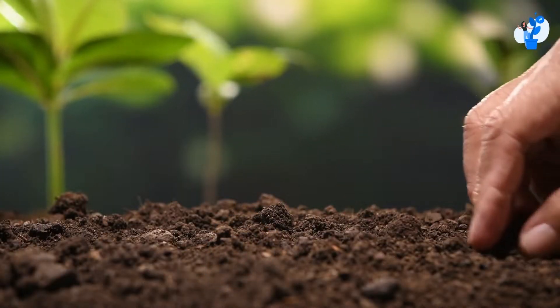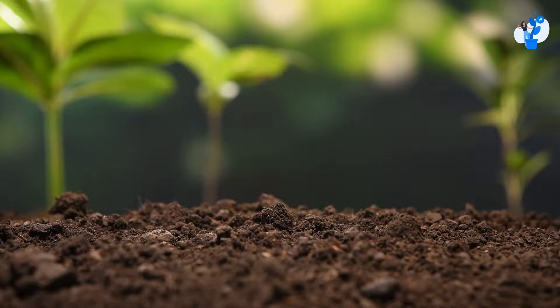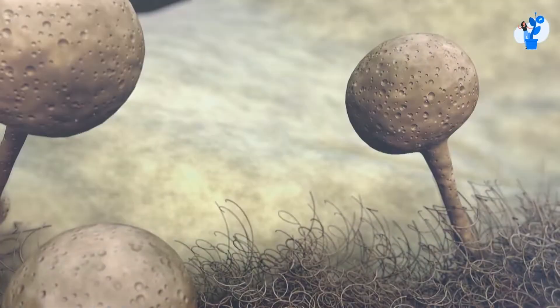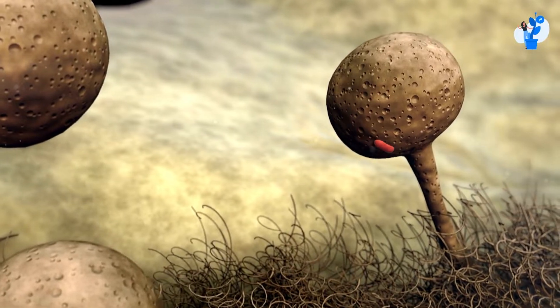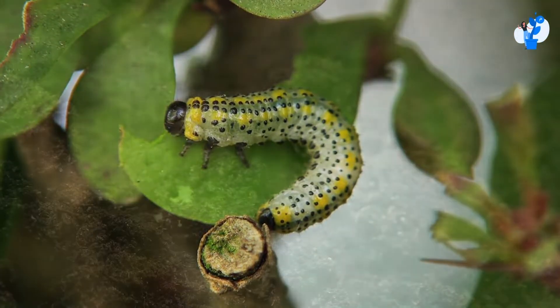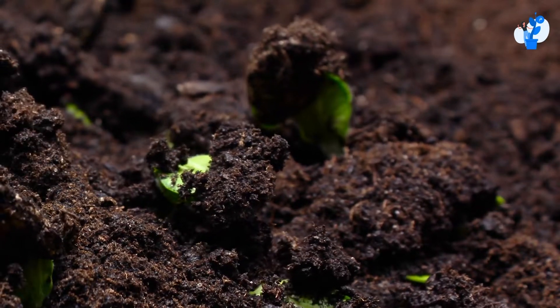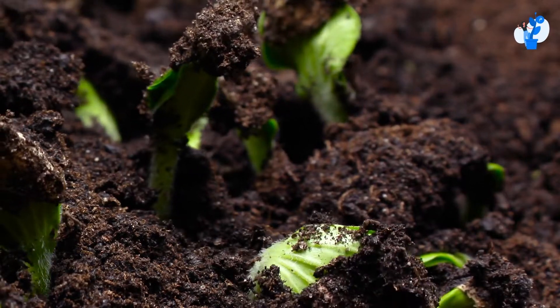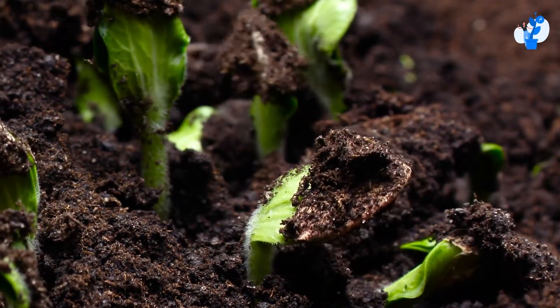The straightforward answer is no. You don't have to do this. The basic reason is that if your cacopat has come in contact with water or seed, and if it has spent a long time in air through which it has moisture in it, then it may have more chances to get affected by fungus and larvae. Whenever you use it for a second time, you will see that it doesn't have that much germination speed or germination rate as compared to new cacopat.